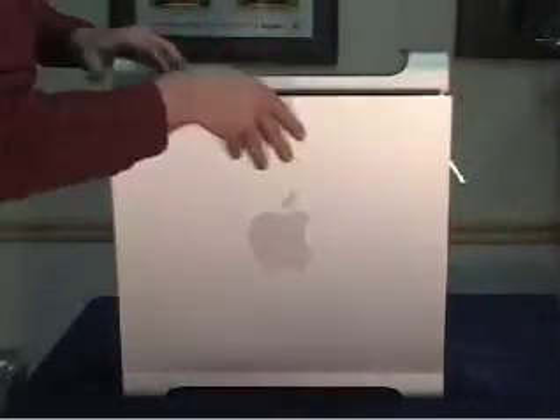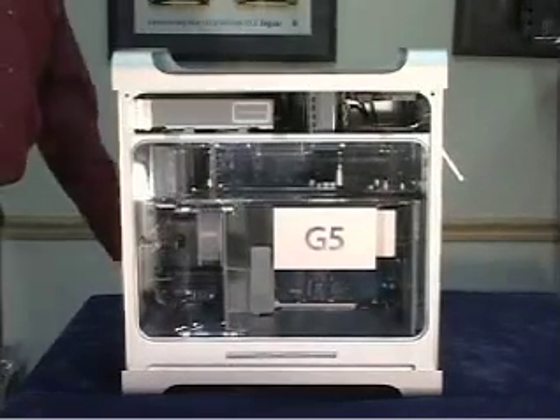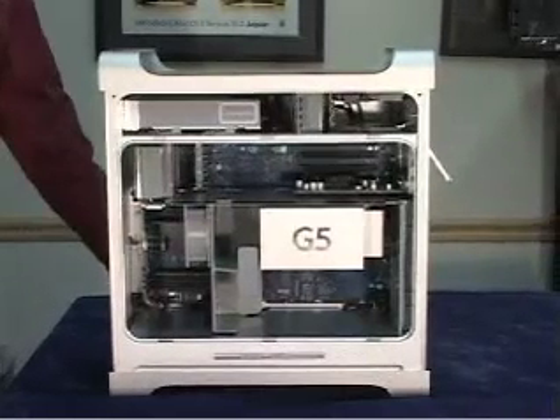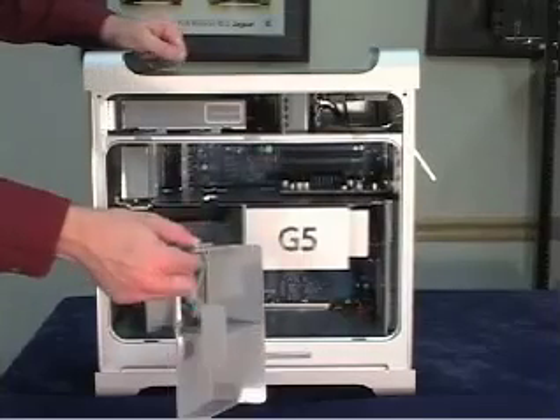Start by lifting up the latch on the back for the front door. Remove the front door. Remove the plastic air baffle system. Remove the main fan assembly — it just slides right out towards you.